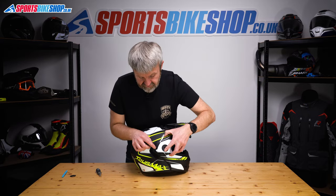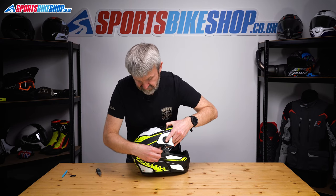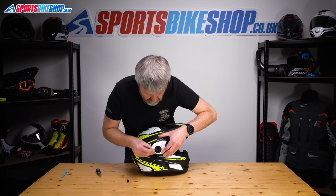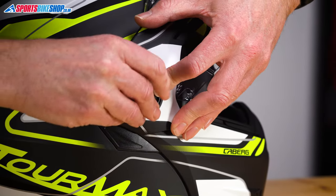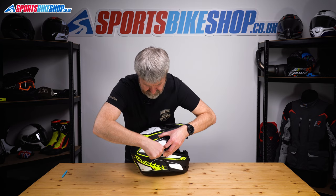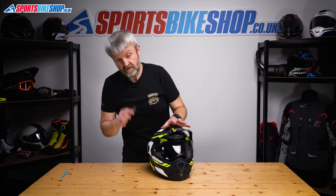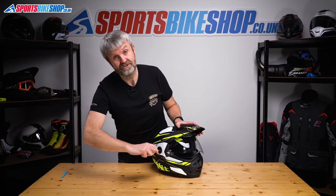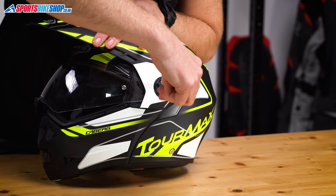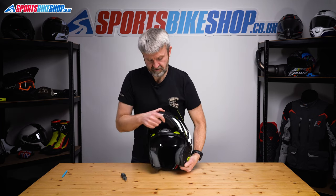Same on this side: this little angle goes under here, this edge goes against there. Remove the screw that's been kept in there for locating, pop that home, pop that against there, pop that home. You can see the threaded section through there — put that in and screw it home. Check the visor is working properly, which it absolutely is. Bearing in mind that these screws attach to the chin bar and hold it in place, it's worth making sure they're tight — not just finger tight like you would on some visor attachments, but with a good amount of tension. Also check that the chin bar is operating normally, which it is.